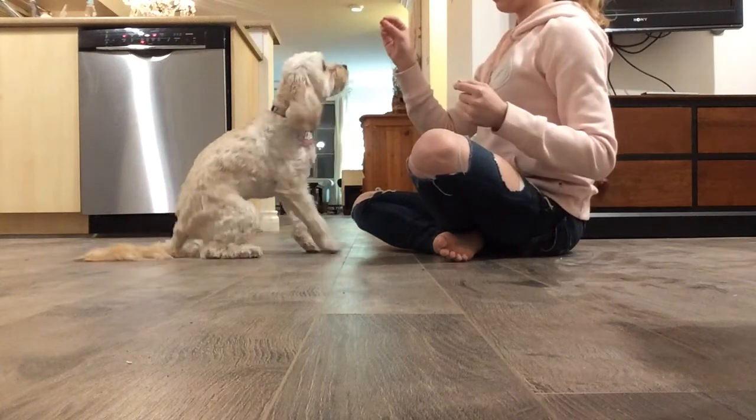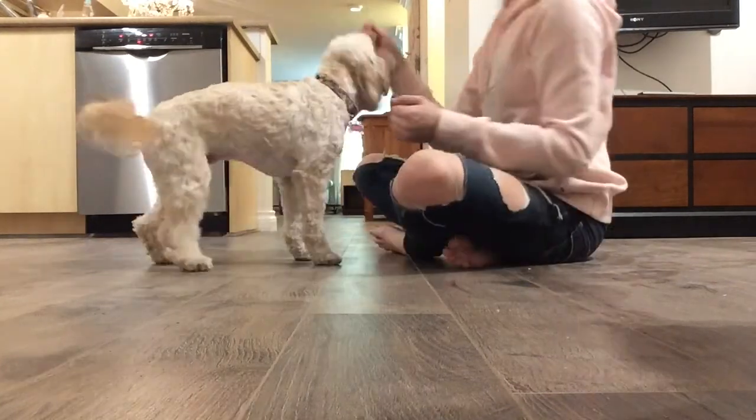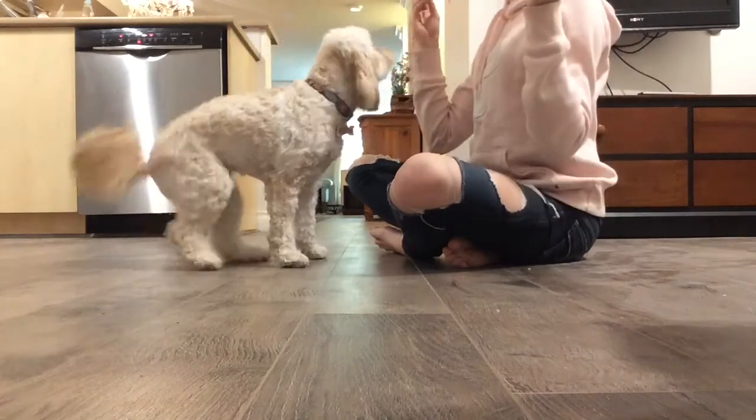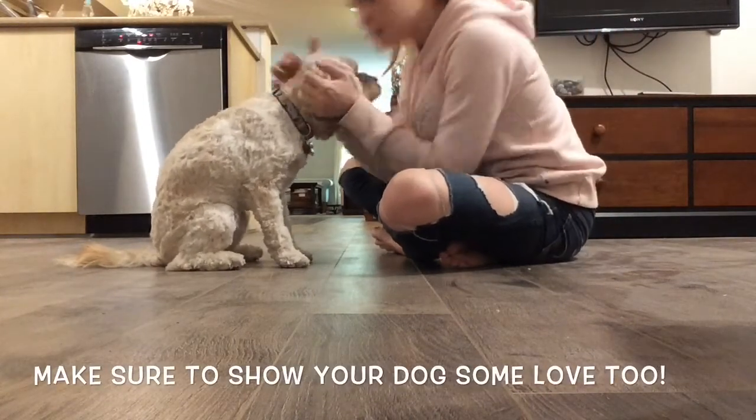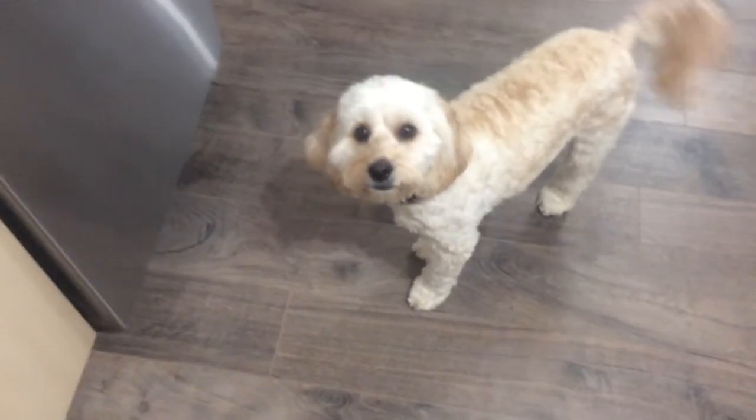Sit — good girl. Sit — good girl. Sit — good dog, good girl.